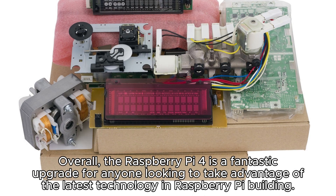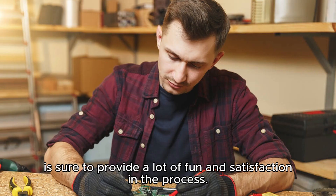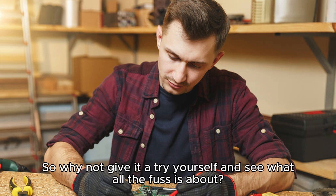Overall, the Raspberry Pi 4 is a fantastic upgrade for anyone looking to take advantage of the latest technology in Raspberry Pi building. Whether you're a seasoned builder or just starting out, the Raspberry Pi 4 is sure to provide a lot of fun and satisfaction in the process. So why not give it a try yourself and see what all the fuss is about?